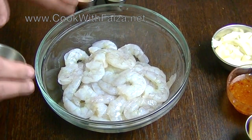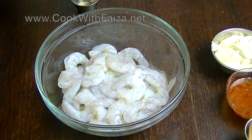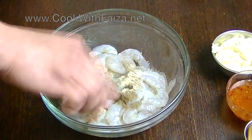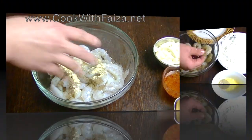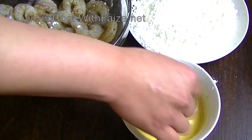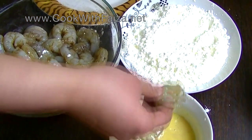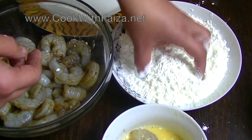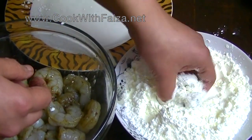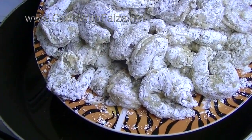First, add salt, black pepper powder, and garlic powder to your plate and mix it in. Dip the prawns in the egg mixture so the coating sticks, then add them into the corn flour and cover them well on all sides.